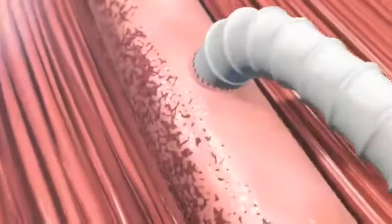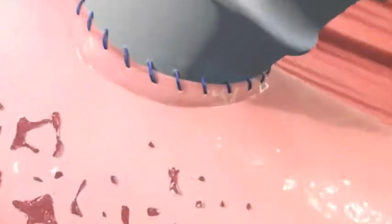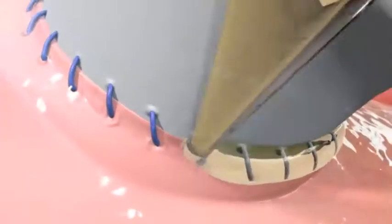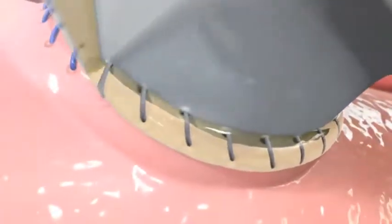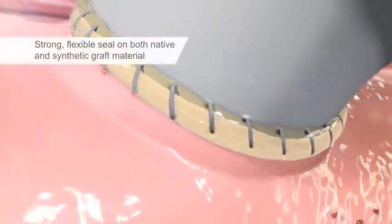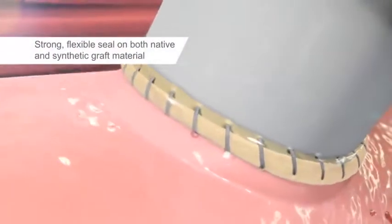Previleak is appropriate in a wide range of procedures, such as aortic, extremity bypass, carotid, hemodialysis access, and grafting. It effectively seals needle holes in both synthetic grafts and native vessels, and works equally well on large and small vessels.